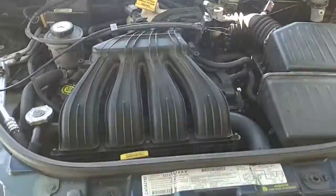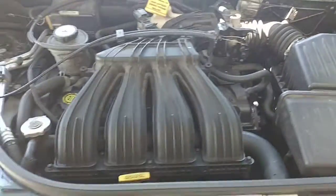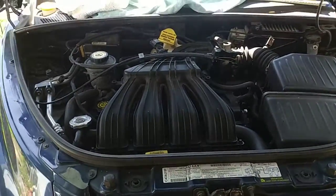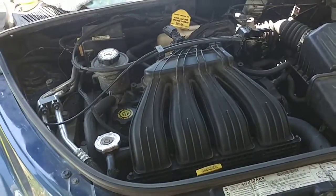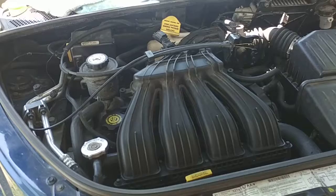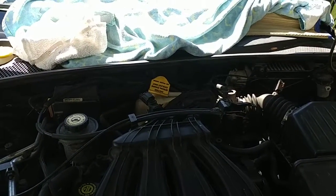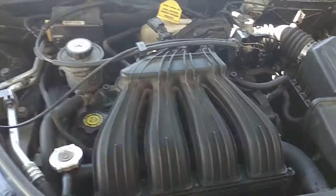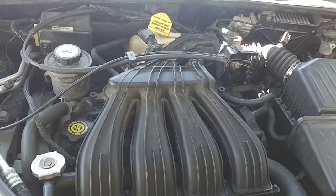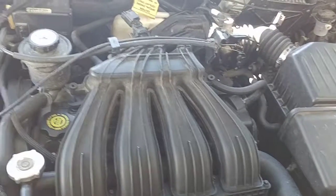We put our compression tester on there — I'll upload those videos. All four cylinders pump up to at least 150 PSI, some a little more, and they do so in four or five strokes. I showed it to a friend of mine and he said that looks good.